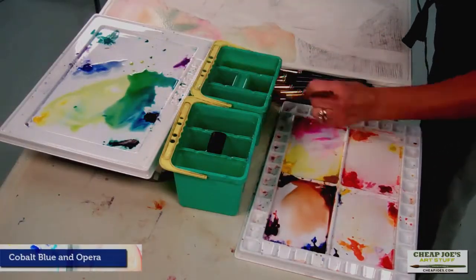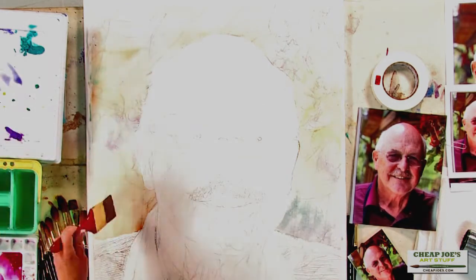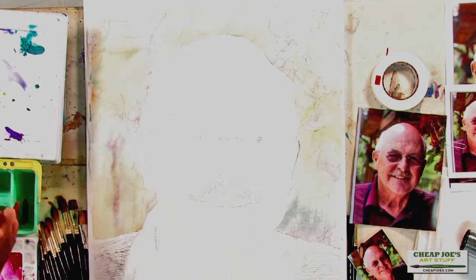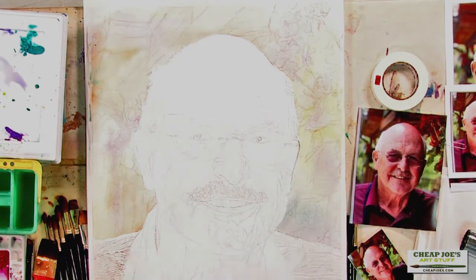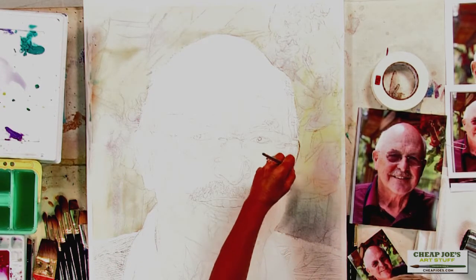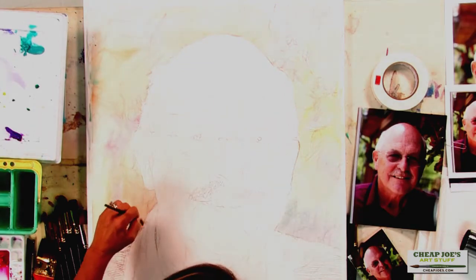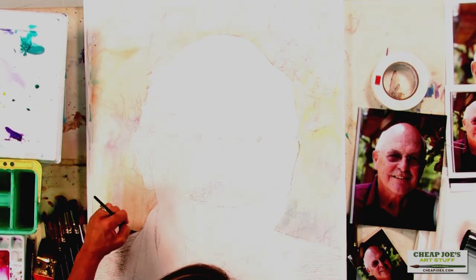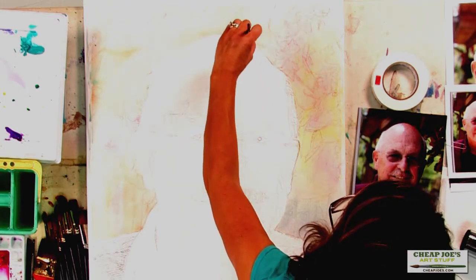Using my Cobalt Blue and Opera. This is a great brush for laying in big washes, but I need to switch to my Legend — this is a number six. I painted almost up to his face, but I left a little space there, and with a little water I can just drag in the color and I won't have a hard edge there.